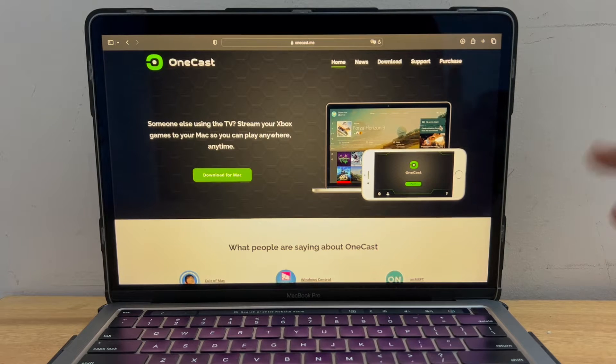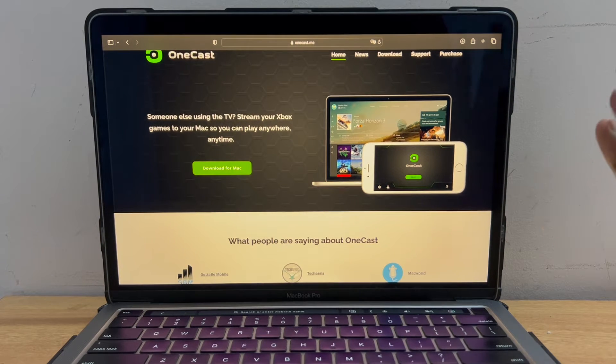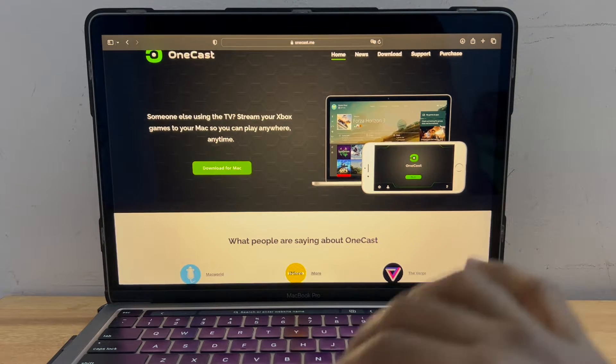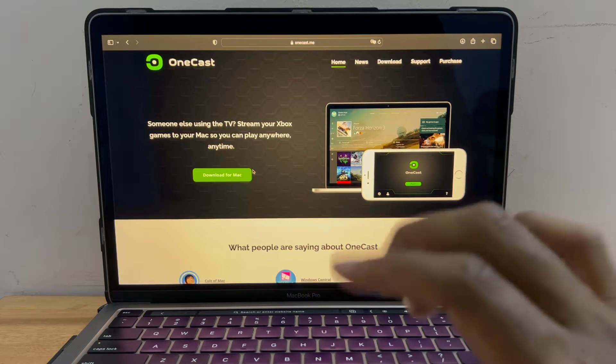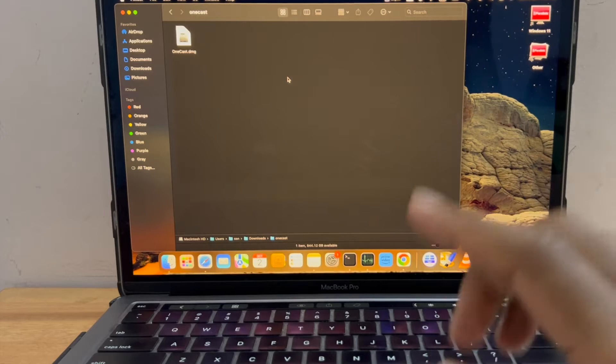I'm interested in this OneCast software which is going to stream Xbox on this MacBook Pro. I have a MacBook Pro M1 here. Basically we don't have an Xbox app for the MacBook, so this is the option if you want to stream Xbox games here. I'm going to download this software and try if I can really emulate Xbox games and see how the performance is.